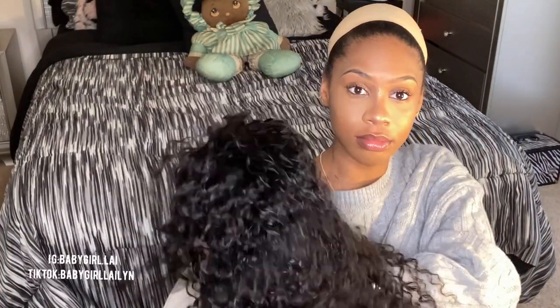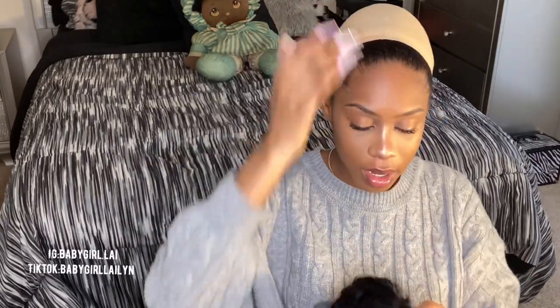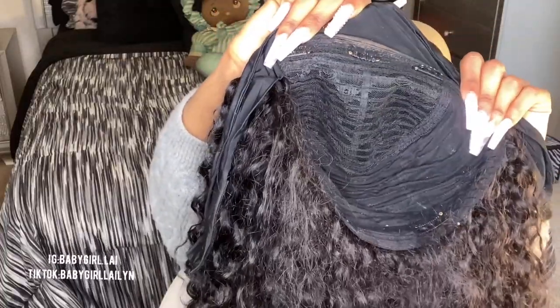I'm about to put this wig on right here. This is my Ali Pearl headband wig and I'm kind of nervous because if this doesn't come out right, I'm not gonna lie — if it's not right, it's not cute. We're not gonna act like the hair is cute when it's not. There's no lace. It's got combs in the back and in the front — like three in the front — so I push my hair back.